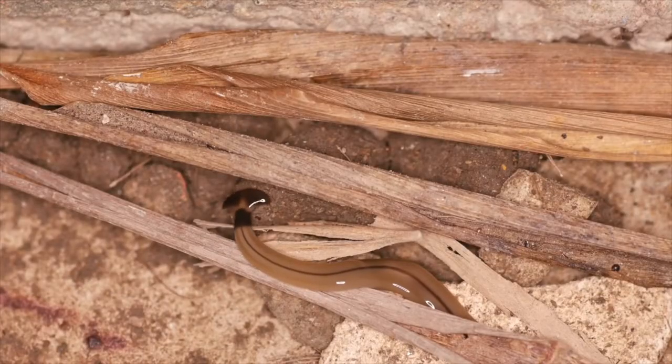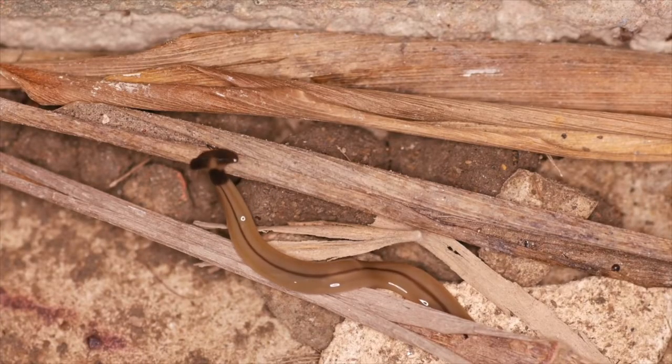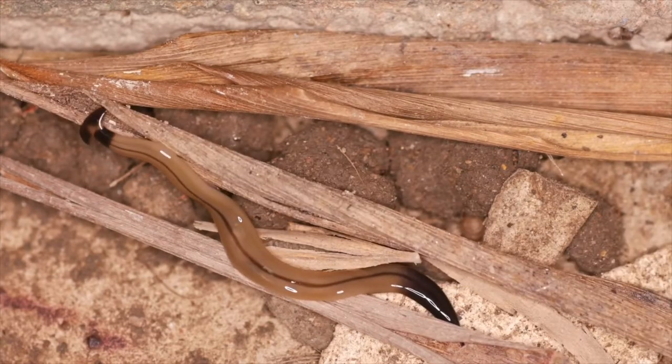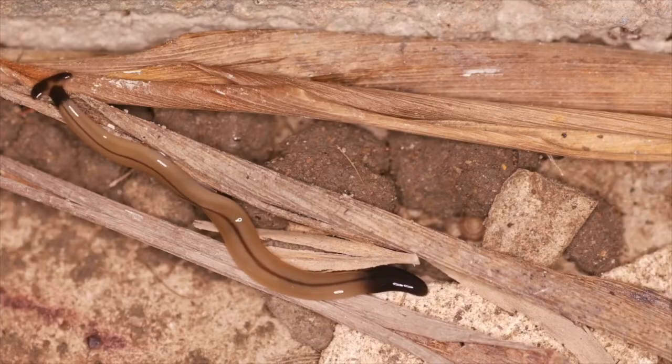A lot of times when people see them, they might think they're a snake and their first instinct is to chop them up. You definitely don't want to do that. These worms can reproduce asexually, so if you chop them up, you're basically creating another worm, which is definitely not what we want because they do pose some concerns to some of our beneficial insects.